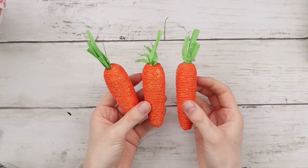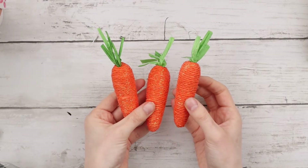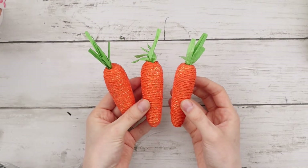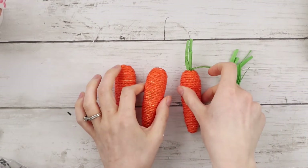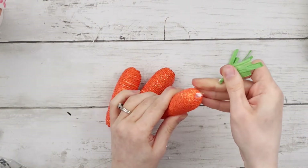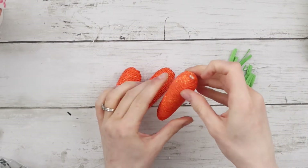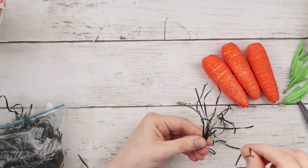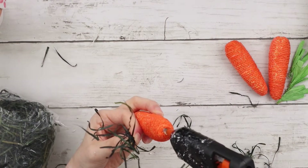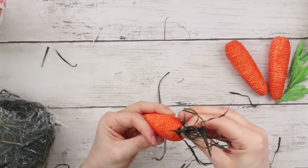To put inside the pot I'm using three small carrots from Dollar Tree and I'm taking out the carrot toppers because they don't look very realistic, so we're going to replace them with something else. I have this green filler grass raffia type material and I'm taking bunches of it and hot gluing them to the tops of each of the carrots.